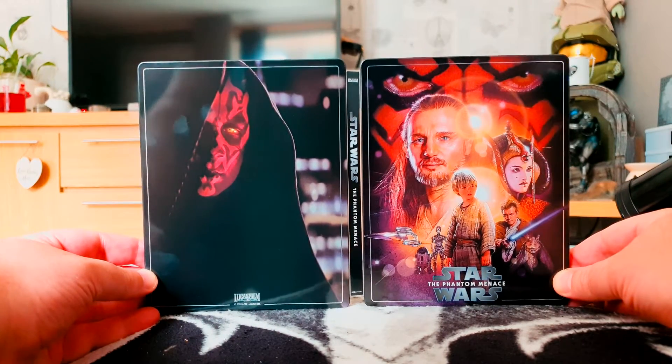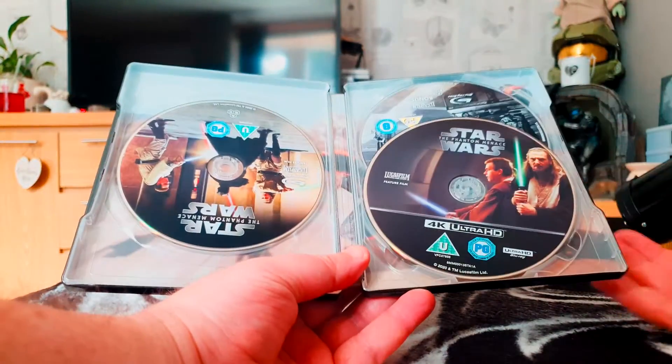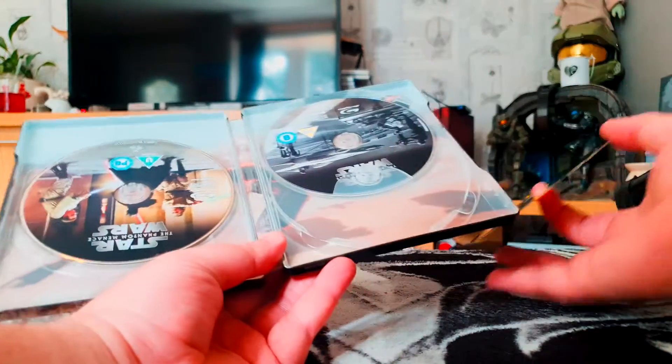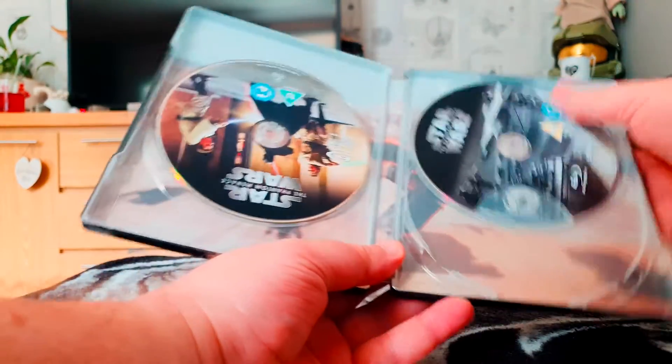So there you go, there's the steelbook in all its glory. And on the inside, here are the three discs. We've got Qui-Gon and Obi-Wan on the 4K disc, and on the bonus feature disc we've got their ships.